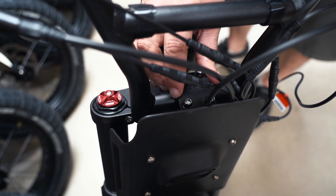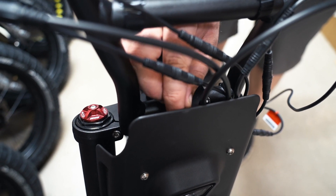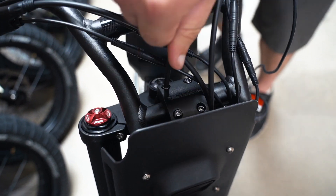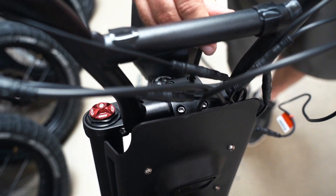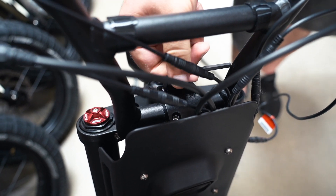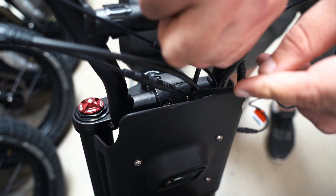First, hand tighten all four bolts into place, making sure the handlebar is centered in the clamp. Use the 5mm Allen wrench to cross tighten these four bolts. The handlebar can be adjusted to rider comfort after the assembly is finished and the rider has had a chance to get a feel for maneuvering the bike.